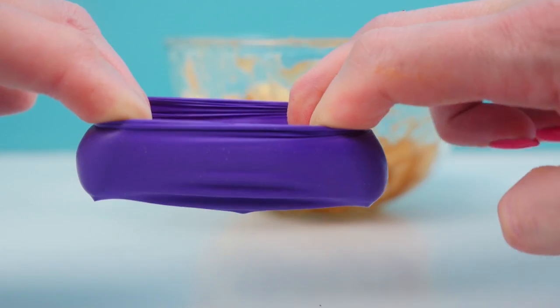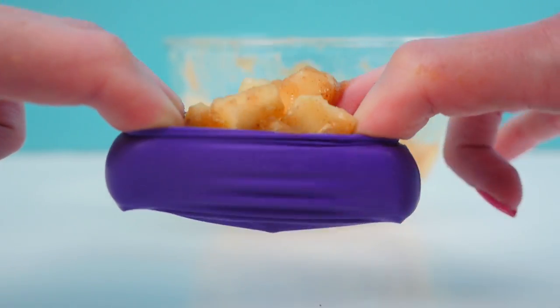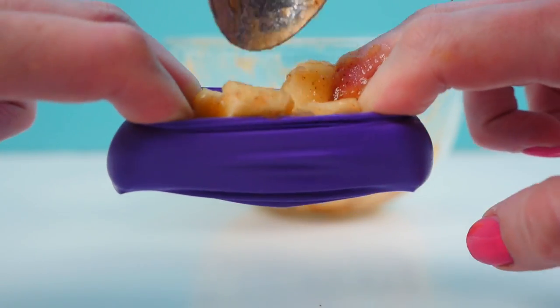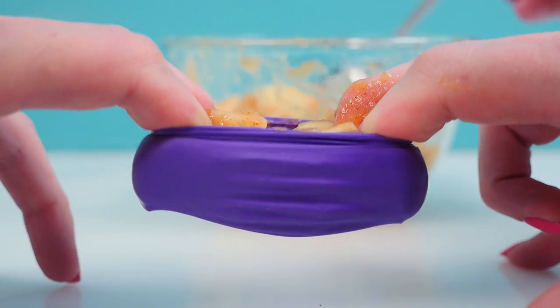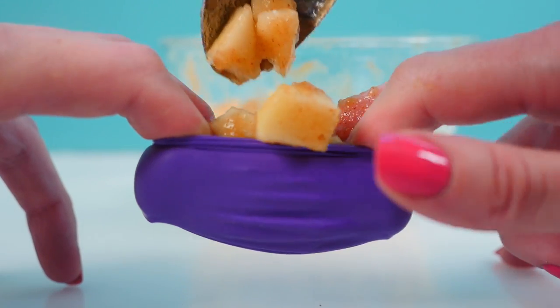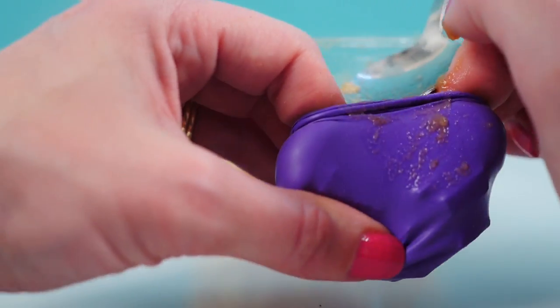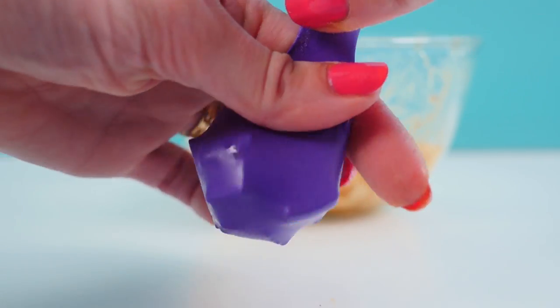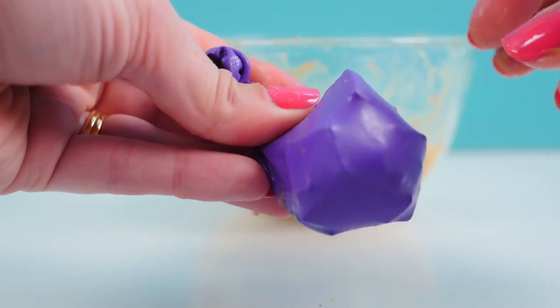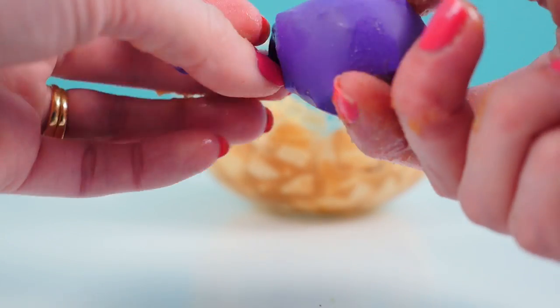Stretch your balloon to open it and then spoon in a tablespoon of your apple and cinnamon mixture. You'll need someone to help you with this because you don't have three hands, I assume. You'll need one of these for each apple that you're making. Once the mixture is inside let the balloon close, and if it doesn't look round give it a squeeze to shape it into a circle. Then twist the top and place that in the freezer.